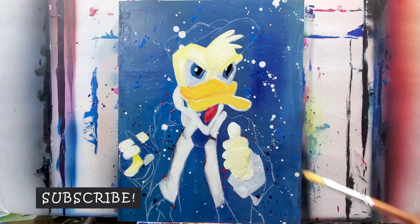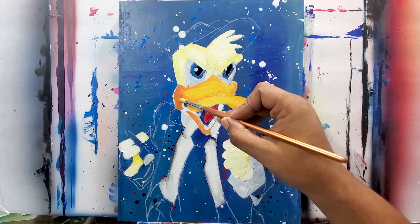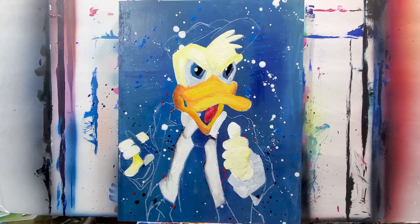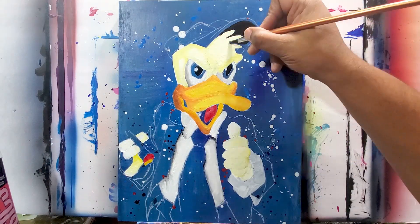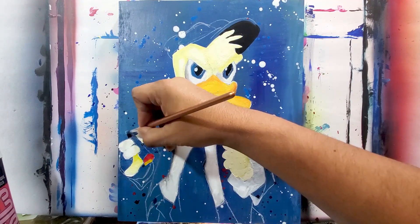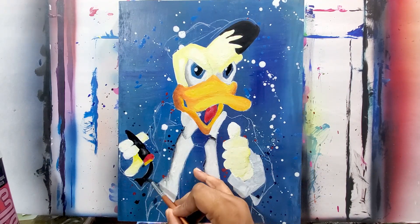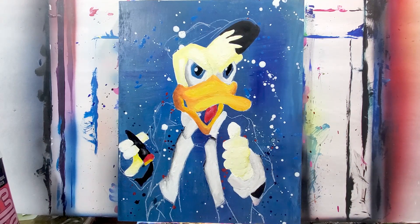Just on that edge I added some black mixed with white. Now onto the beak — it's yellow with some orange and a little bit of brown and red on the far edges. Getting some touch-ups on the eyes, I put a little bit of that gray on the edges too. Now with the blacks, I colored the cigar, the inside of the sleeves, and the bottom front part of the hat.